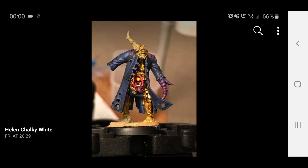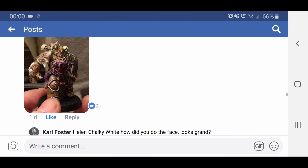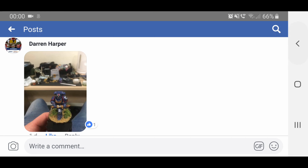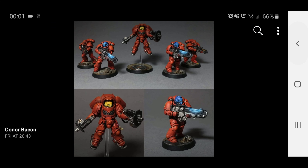Helen Chalky White with one of the Pox Walkers that we'll get later on in the series — that looks really cool, I like all the different colours going on there. And the Plague Marine as well — that looks fantastic, I like that colour scheme. Darren Harper with his rendition of Lieutenant Calcius — he's gone for the third company colours on the rim, and he's also done the stripes on the helmet that denotes his rank. Connor Bacon and his Blood Angels — he's even done the Blood Angels way of coding the units with the yellow helmets for the jump troops and the blue for the specialists. He's done some light sourcing on the plasma rifles as well, so that's really cool.